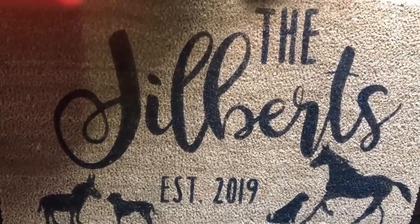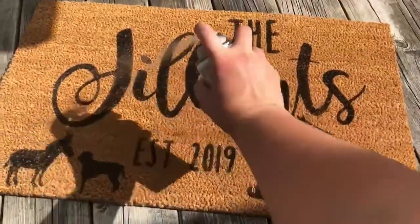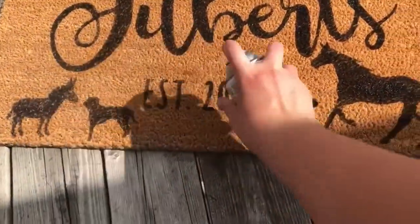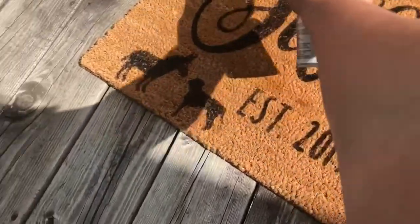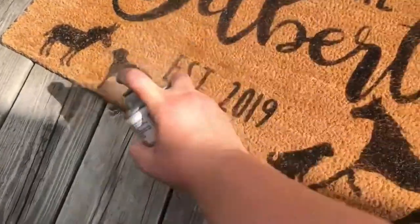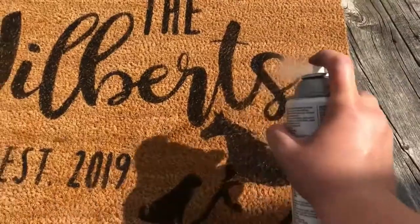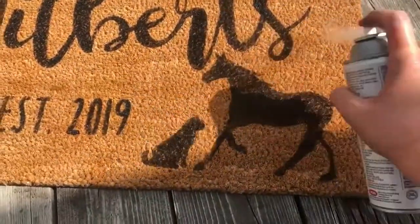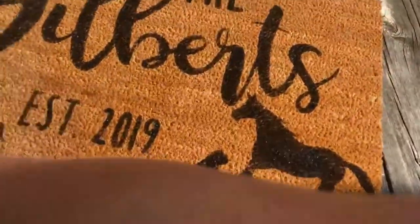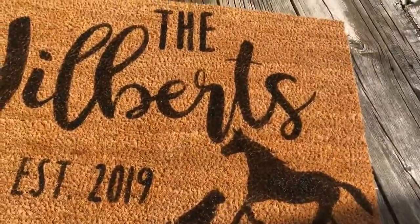If you want to look on my blog at the link posted in the description, I go through these instructions written out and you can also see some other rugs I've done using this method. I think it's a great wedding gift, housewarming gift — you can do lots of seasonal designs for yourself. Just a nice personalized touch. And there it is all set. Thank you for watching and let me know if you have any questions.